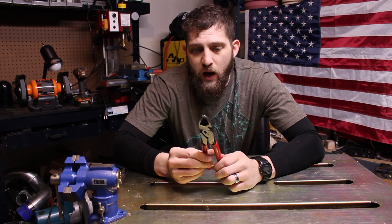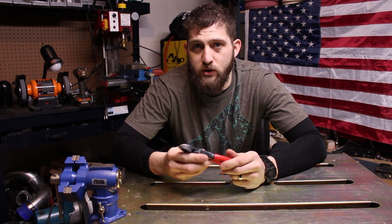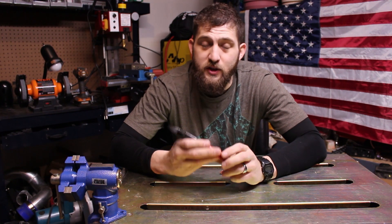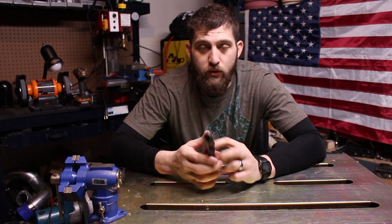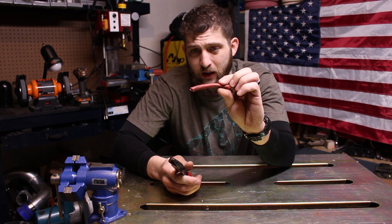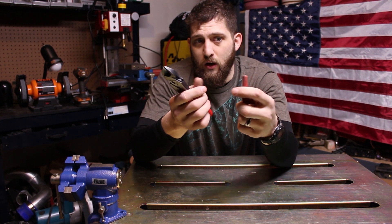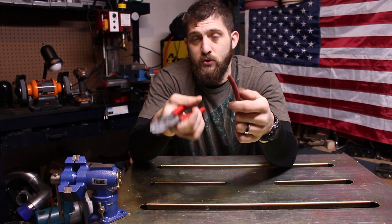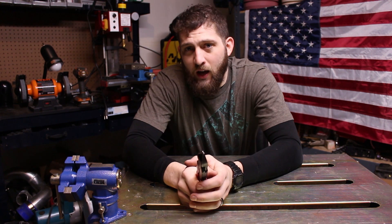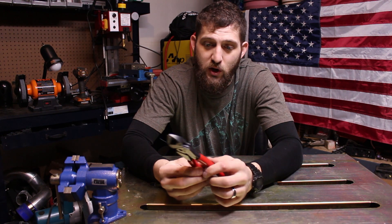The reason why these are my favorite pair of pliers, or I guess in that group of tool category, is because they're so versatile. You can use them for your regular everyday just snipping wires all the way up to cutting battery cable. It actually takes minimal force to get the job done.